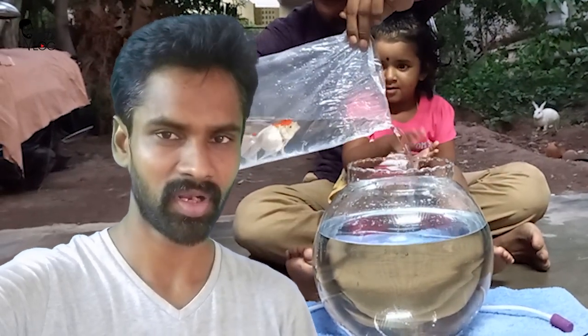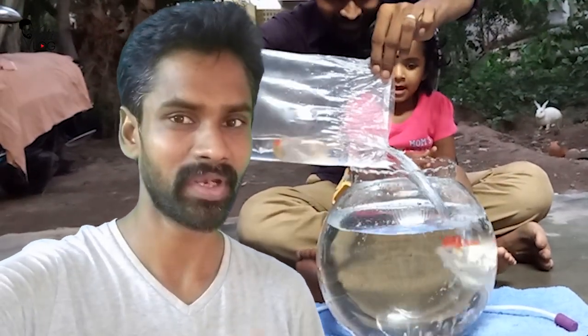In the video, there are two fish in the fish bowl. The fish is very big, but it's a big fish bowl. There's a lot of oxygen in the fish bowl. So there's a big fish in the water.